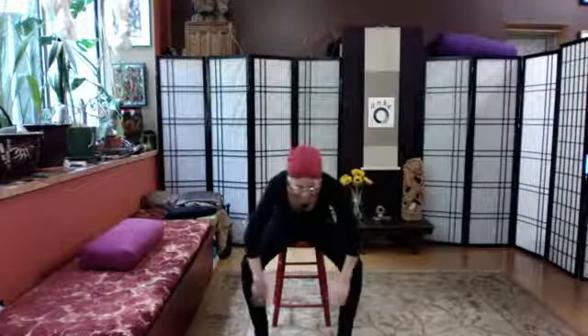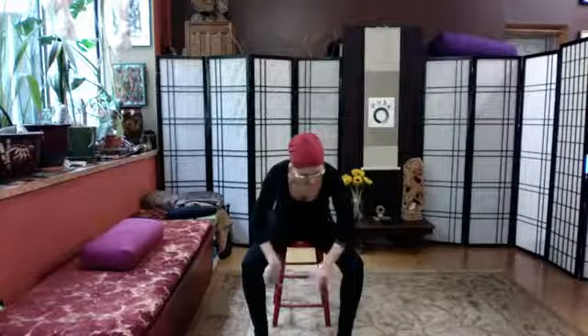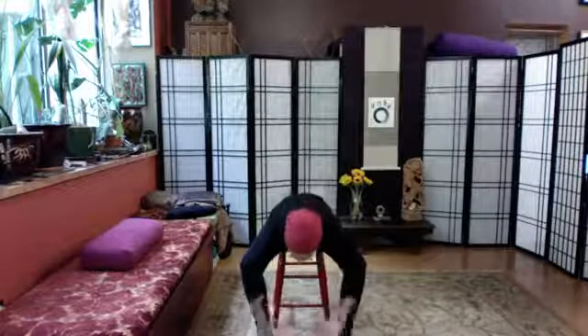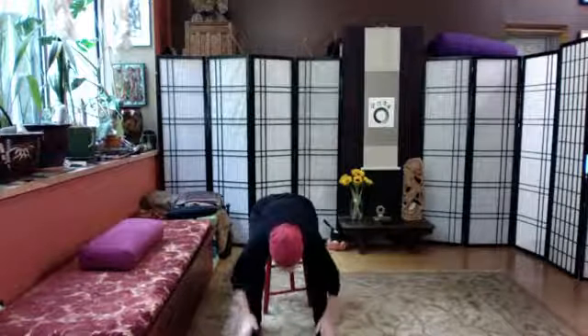Then coming down the insides of the thighs — you might want to sit back in your chair. If you're standing you're curving over; if you're seated you curve over and go as far as you comfortably can, and the rest you imagine. Cupping and imagining going all the way down to the ankles, behind the ankles, and into the arches of the feet. Some of you may be reaching down there — another tip: if you're not reaching with your hands, you can use the heel of the other foot to massage the inside of the arch and even the top of the foot.